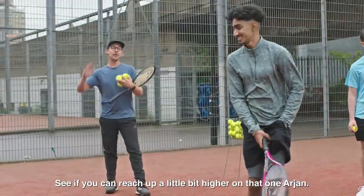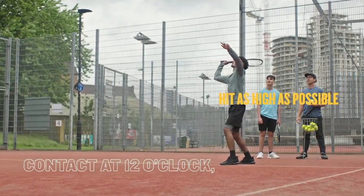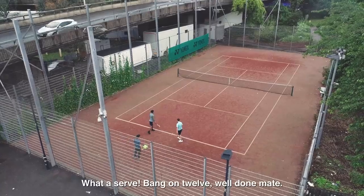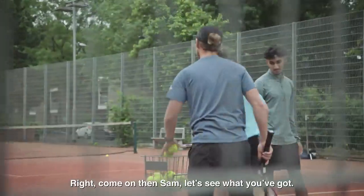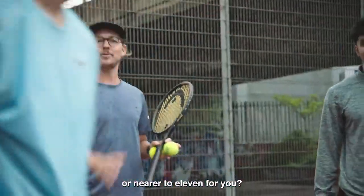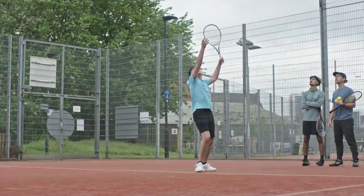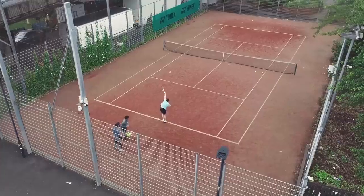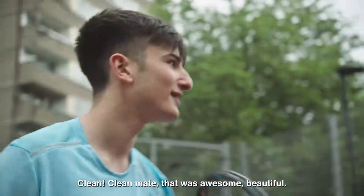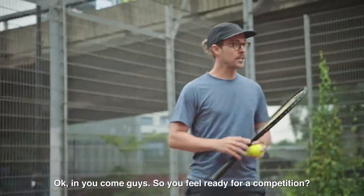Close — see if you can reach up a little bit higher on that one, Arjan. What a serve! Bang on 12. Right, come on then Sam, let's see what you got. Brilliant! Did that feel at 12 o'clock or nearer to 11 for you? Try a 12 o'clocker. So much better — clean! That's the one, clean mate. That was awesome. Beautiful.